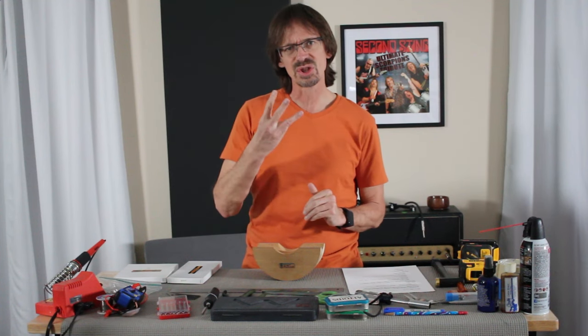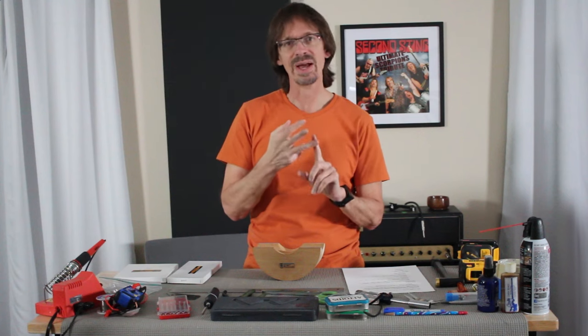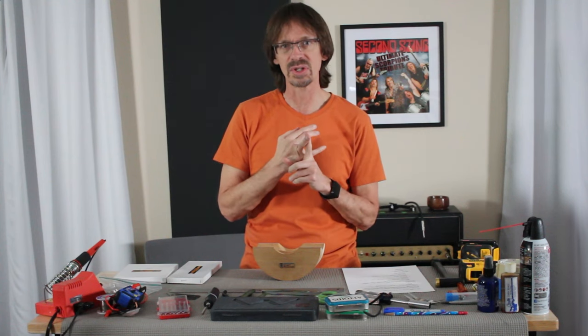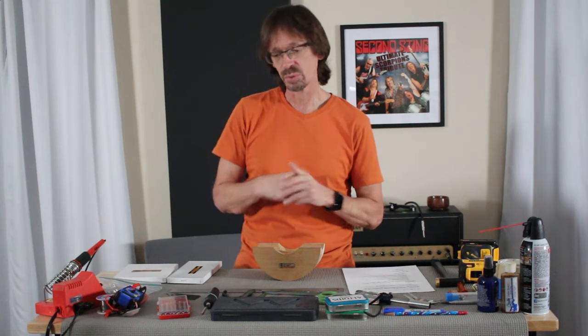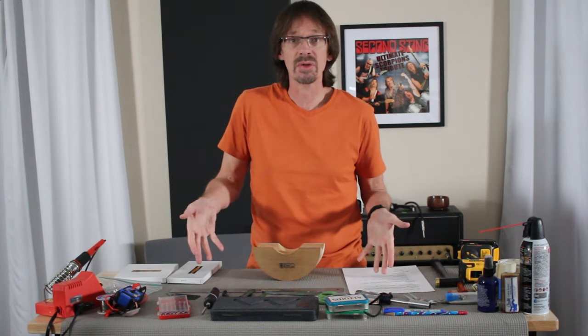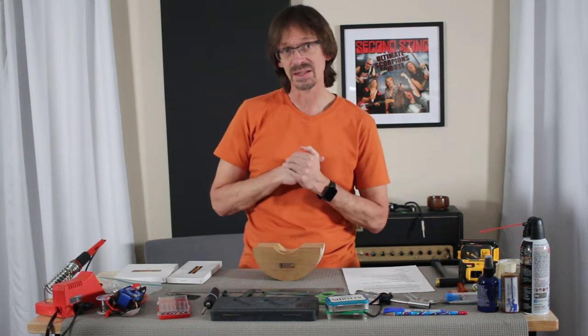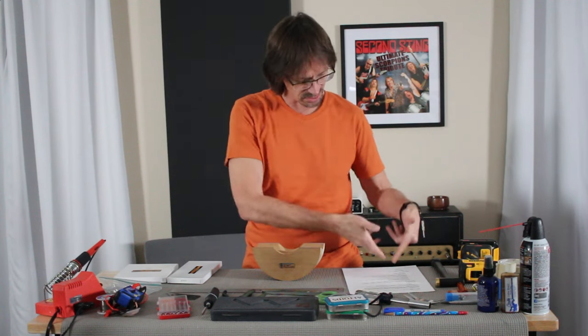There are different levels you can go to that require more and more specialized tools. I think of it as three layers: assembly, setup, and luthier-level tools. I'm going to go through each one and describe the tools I use. Just this last week I built a guitar on this bench, and as I did it, I wrote down every tool I used along the way.